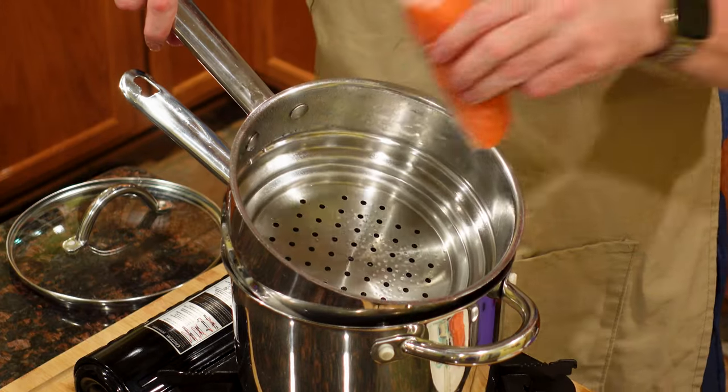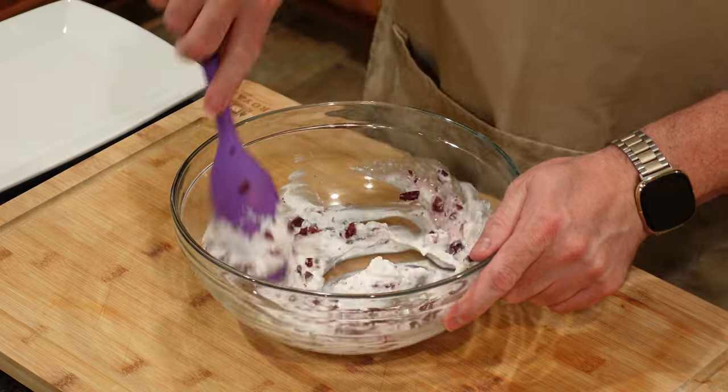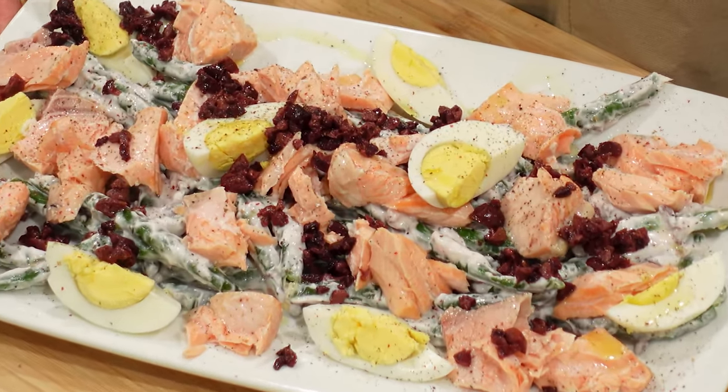Salad doesn't always have to mean lettuce and tomatoes. My steamed salmon niçoise salad combines steamed salmon cooked to perfection with fresh green beans and a Greek yogurt dressing to create a light and satisfying meal.